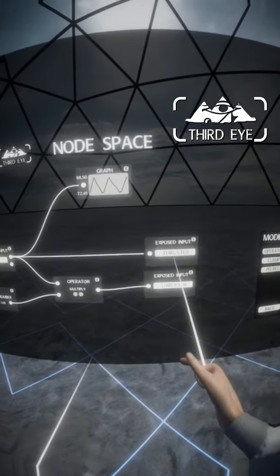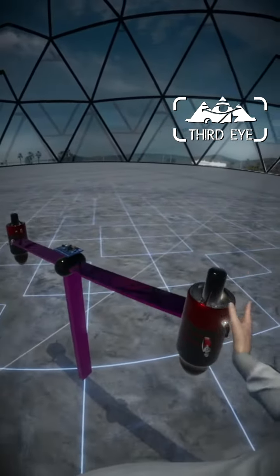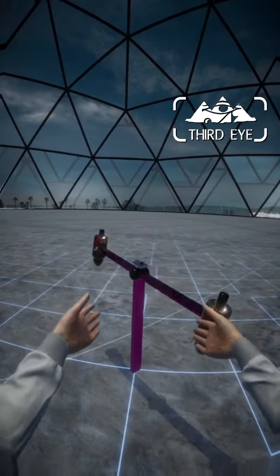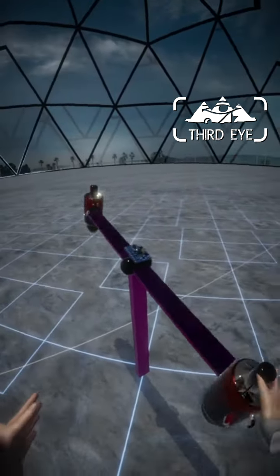And now we already got some results. The thrusters are thrusting according to the rotation of the lever and they are clearly targeting a neutral position. But since the thrusters only take the difference in orientation into account, it starts to oscillate and overshoots from one side to the other.